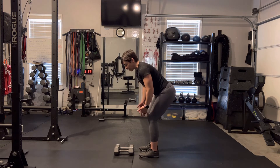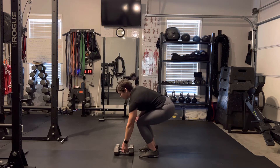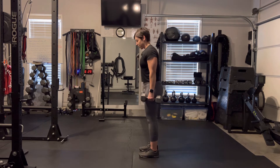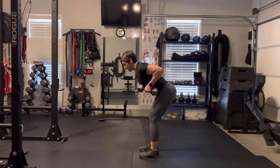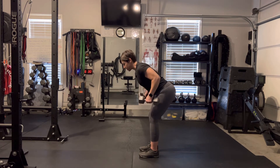So if you want to do a bent over dumbbell row, this is how I would start. Go ahead and pick up your dumbbells. We're going to start in this position — push the hips back, keeping those shins about 90 degrees, and row, just like so. Squeezing at the top, holding for a second.